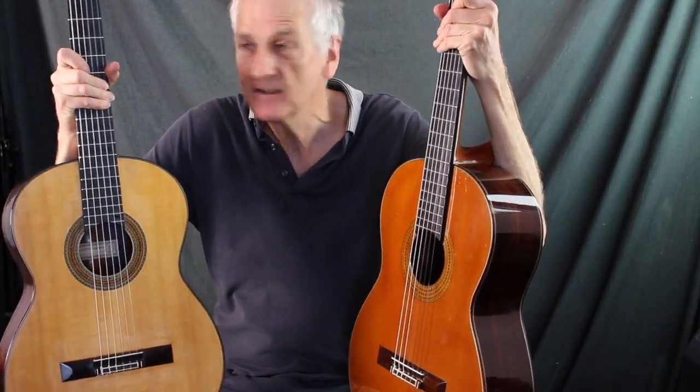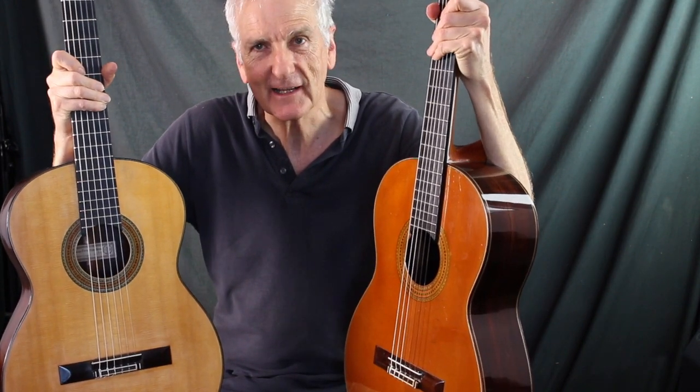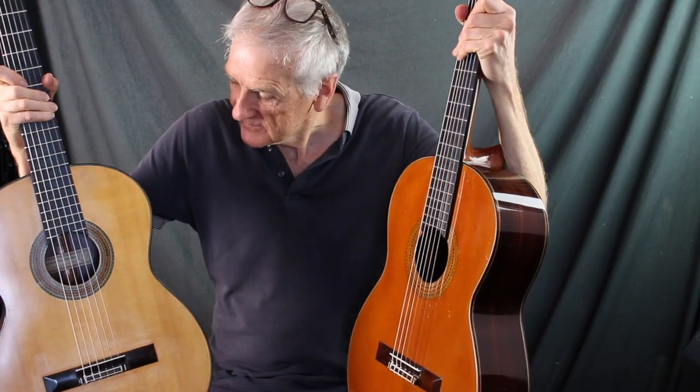Both magnificent guitars from the golden epoch of Spanish guitar making. Spruce, cedar.